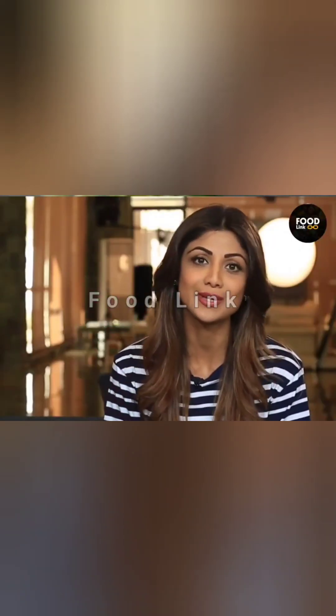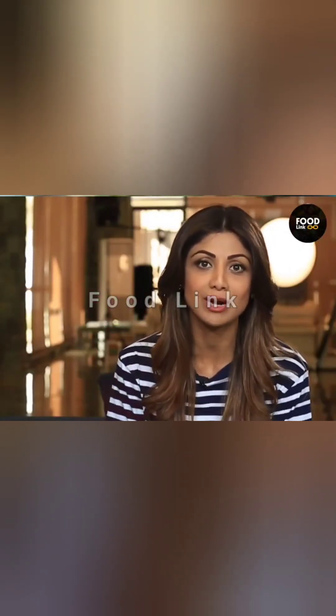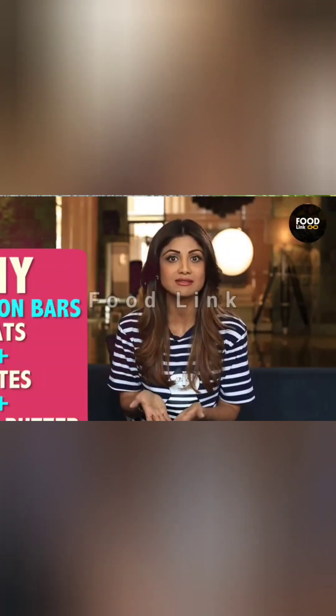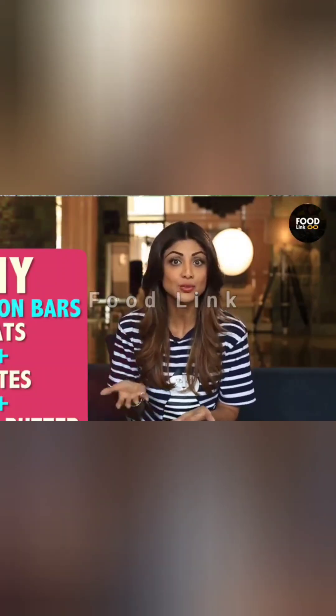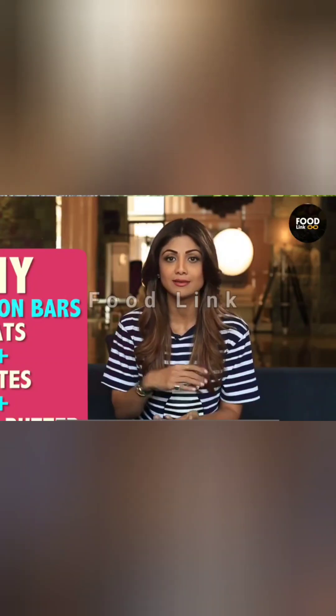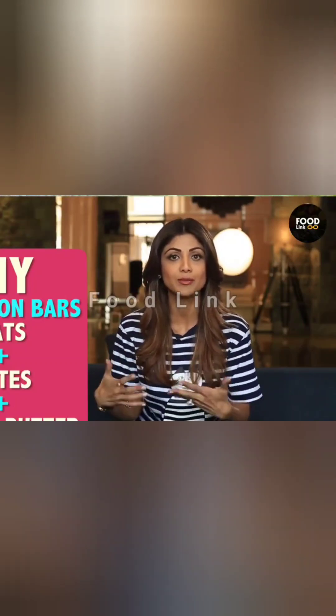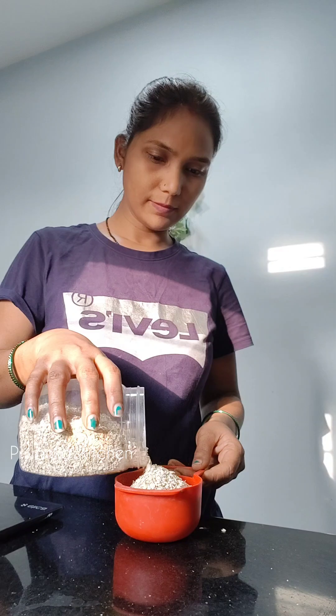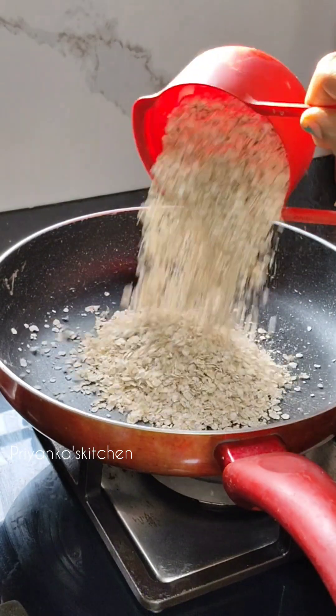My best advice for all of you is to make your own nutrition bar at home. You can make one with oats, dates, unsweetened peanut butter, and a bit of cinnamon. Put it all in a blender, press it down, put it in the fridge, cut pieces, and take them wherever you go. I am going to make a nutrition bar at home — let me share this recipe with you.